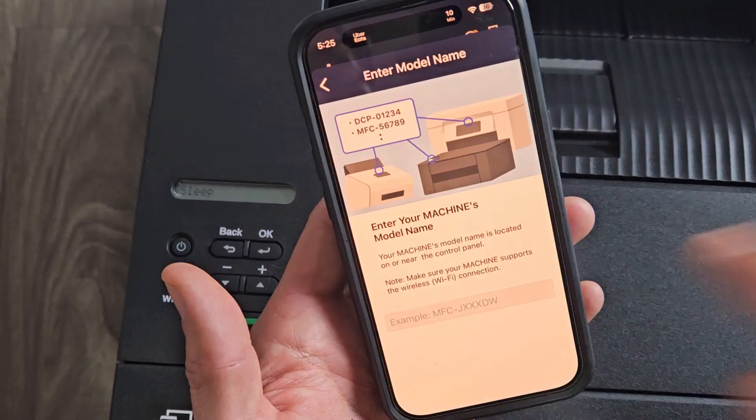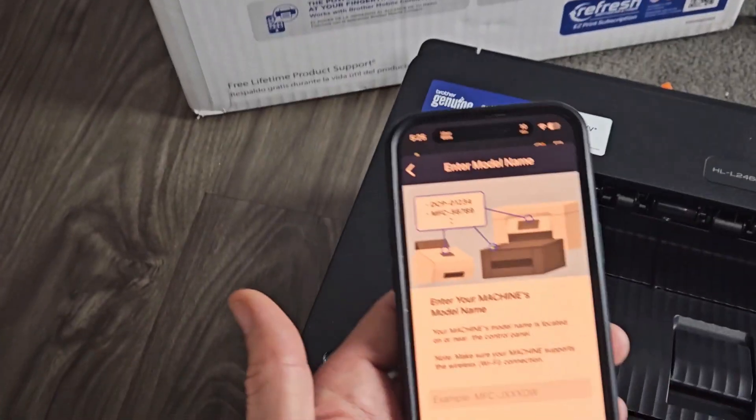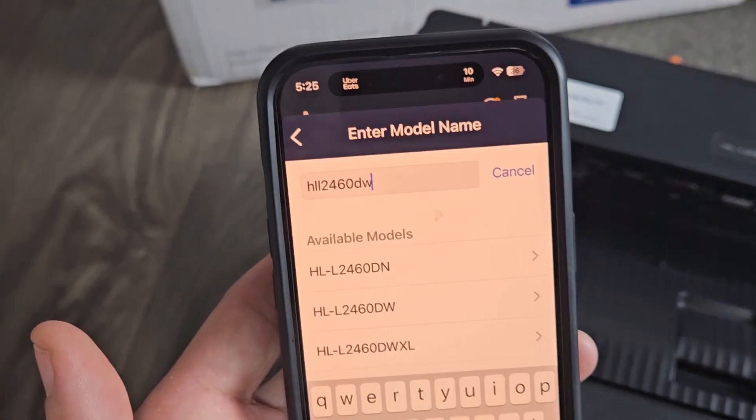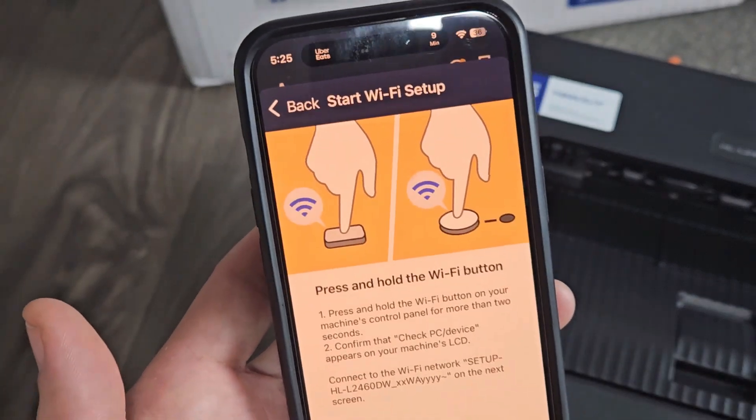Now here we need to put in the model number, which is the HL — so let's find that. The model number starts with HL, and it's the DW one. Let me tap on that.